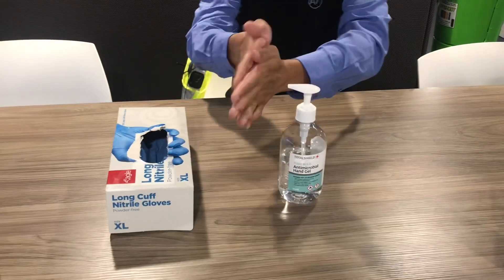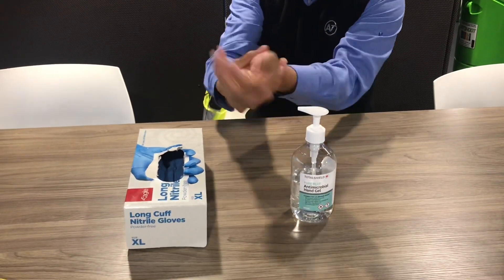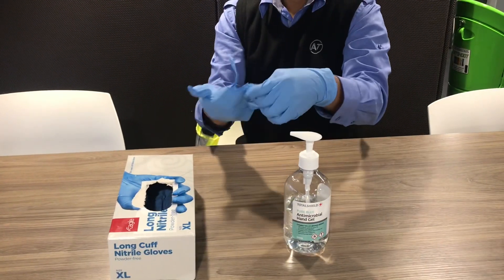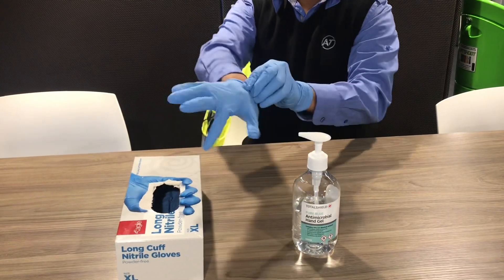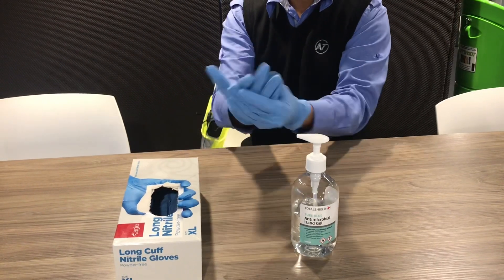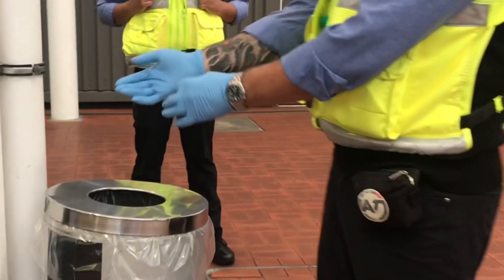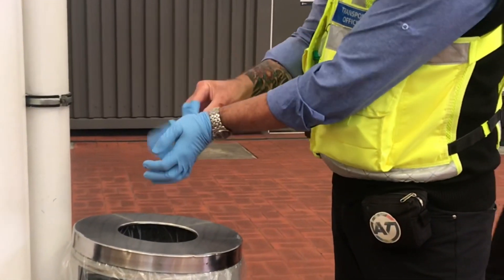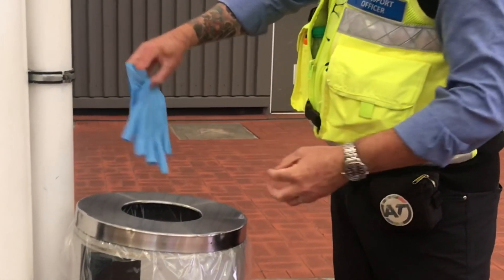When putting on gloves, remember to disinfect your hands first. Remember that just because you're wearing gloves, you still need to be very aware of what you are touching. When removing your gloves, take them off from the wrist, pulling them inside out. Find a bin and dispose of them properly.